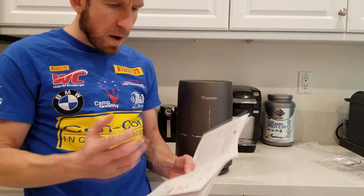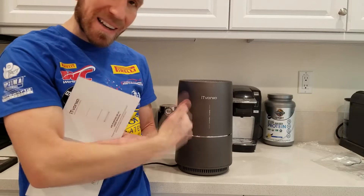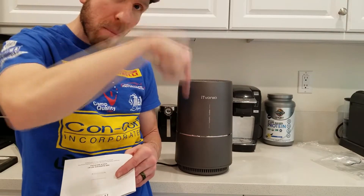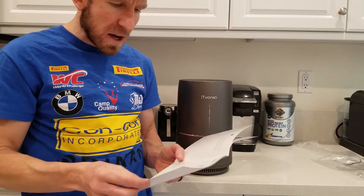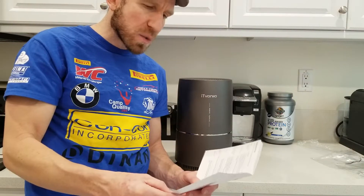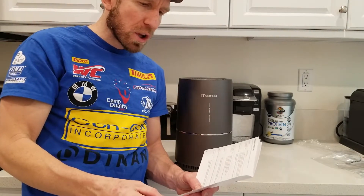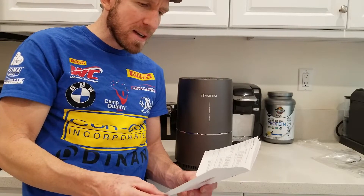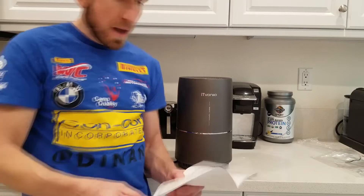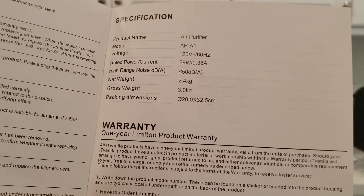Let's run over a couple specifications quickly. Like all my review videos, the direct link for this product will be in the description box below, and the company has reached out and will give you guys a discount code. We have a HEPA filter and an activated carbon filter with a filter element cover. The voltage for the US model is 120 volt, 60 hertz. Rated power current is 29W / 0.38 amp. The high range noise is 50 dB(A). Net weight is 2.4 kilograms, gross weight 3.0 kilograms. It does have a one-year limited product warranty.